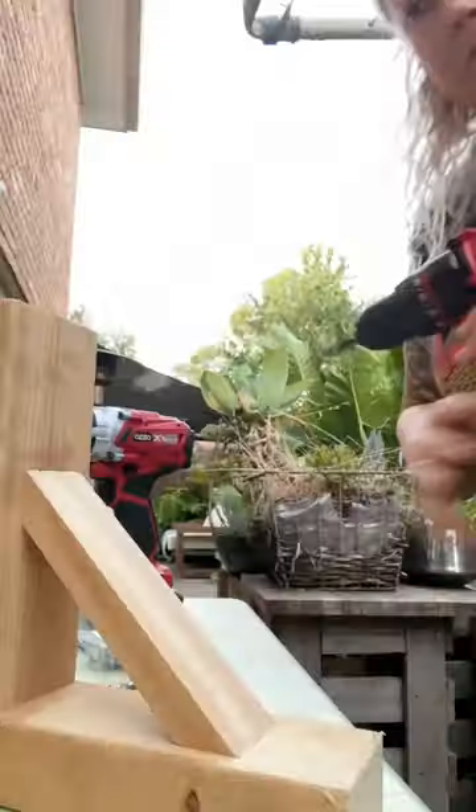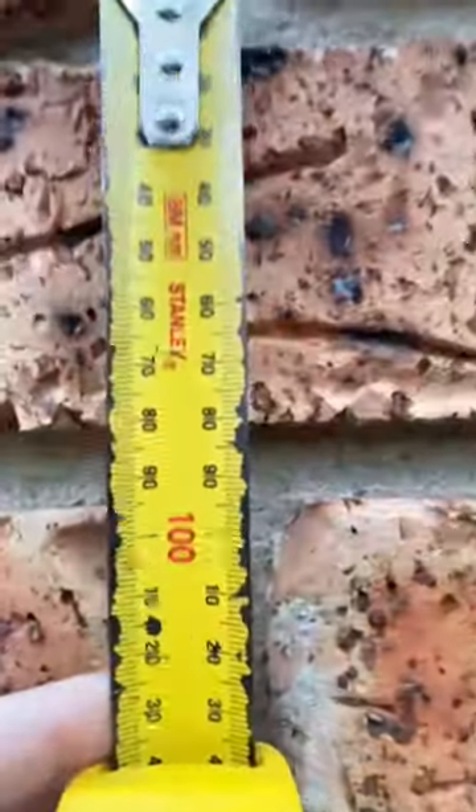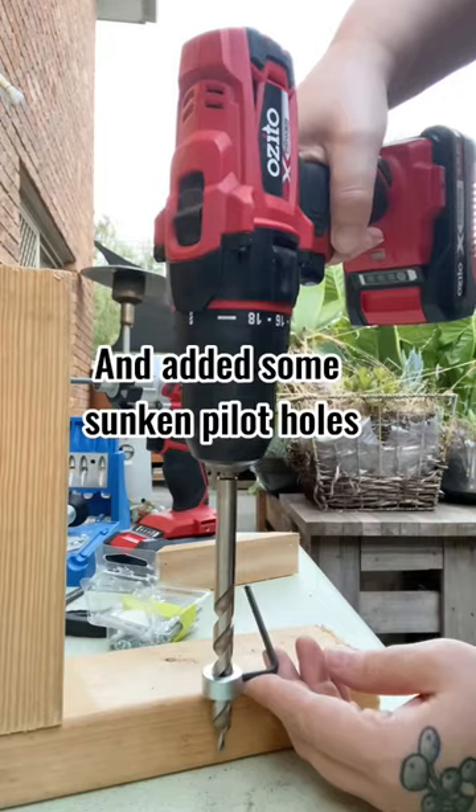I clamped on my speed square so I could drill these in. Then I drilled some pilot holes for my cross brace, but we're not putting that on yet. I measured how far apart my mortar was.